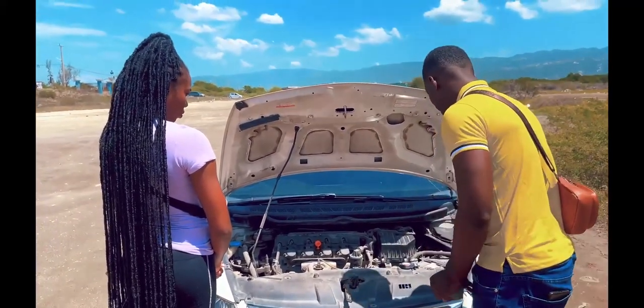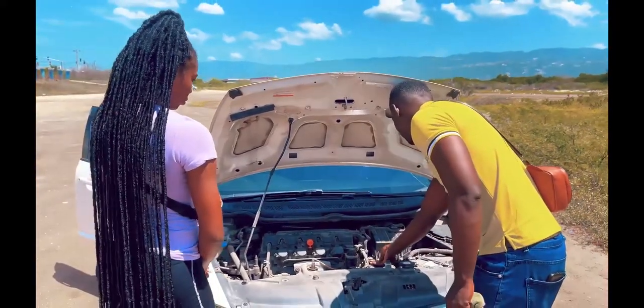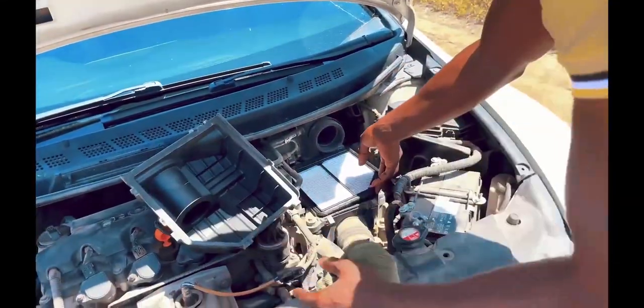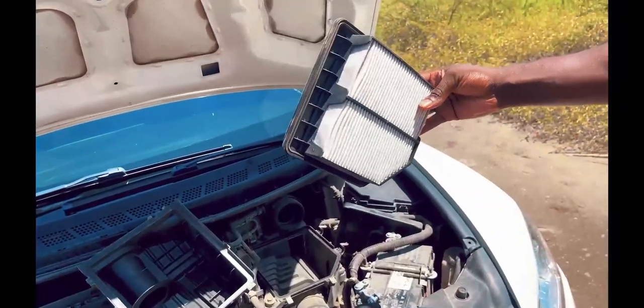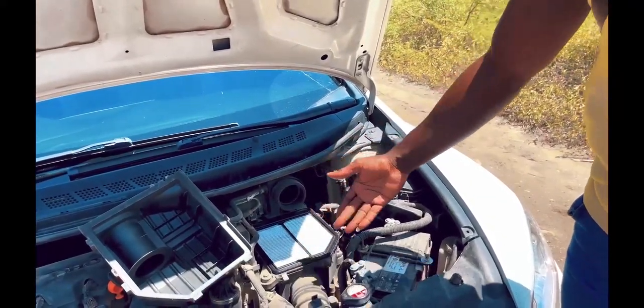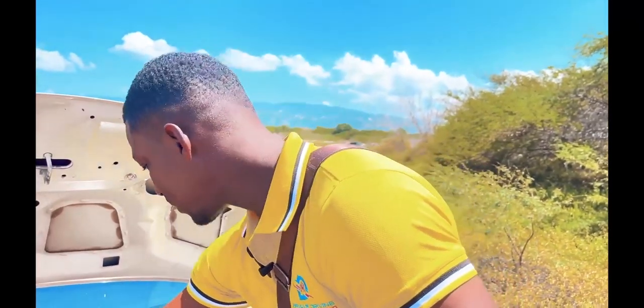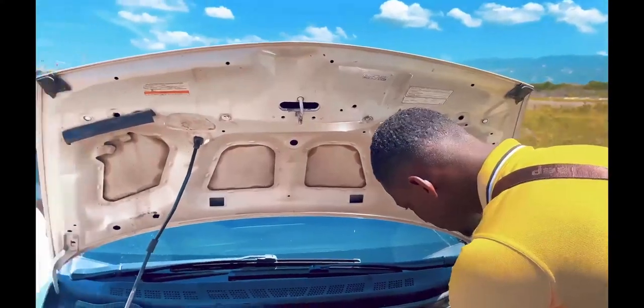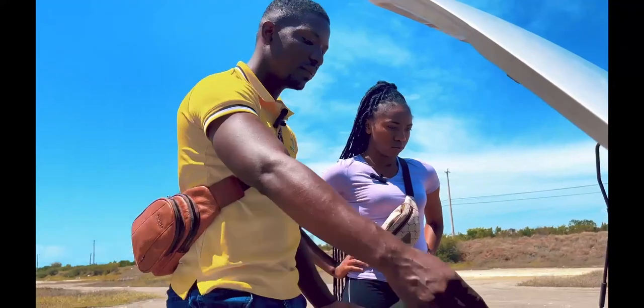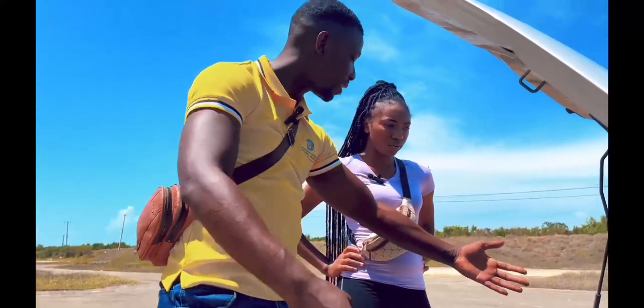This here is your air filter. The air filter is what prevents any dust or debris from entering your vehicle. It's a bit dusty — I changed it recently and we have a lot of dust in it. But you can simply go to an auto shop and get an air filter and change it yourself, instead of going to a mechanic who might charge a lot. It's good to know about your vehicle, especially when buying a new one.